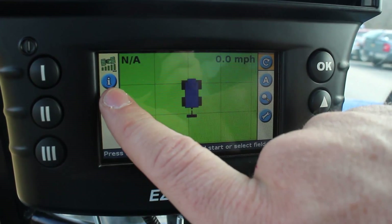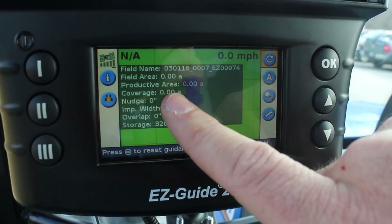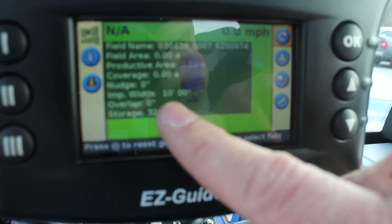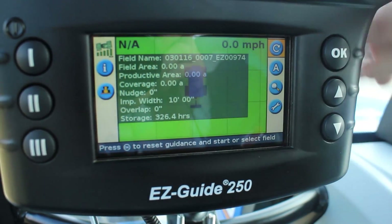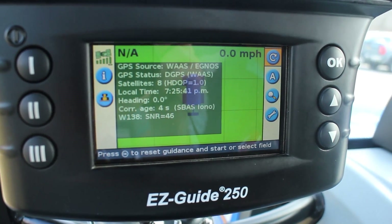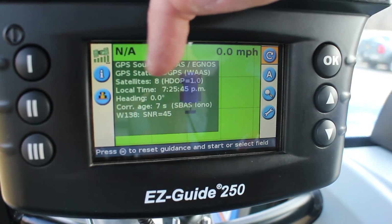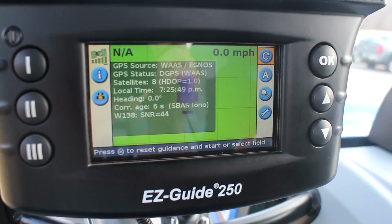Above that is information — the eye is referenced to the number one button. It shows you how much area you've covered, if you have your implement width set up, and your nudge if your lines need to be adjusted. Storage for data is there as well. Hit that button again and it shows us satellites — we're currently connected to eight satellites — the correction age, what correction satellite we're looking at, and the signal to noise ratio.